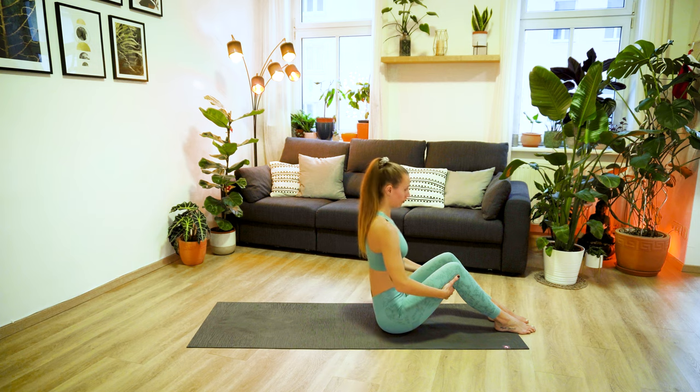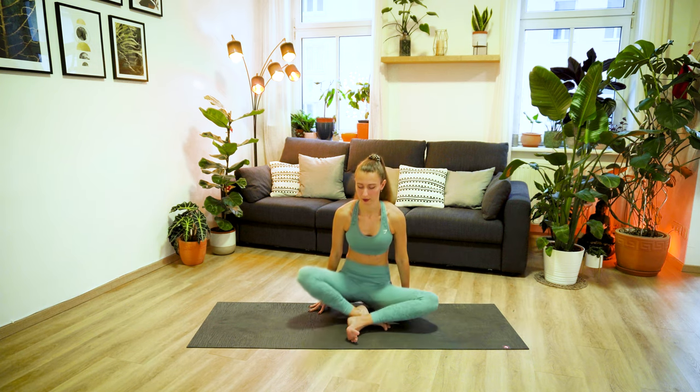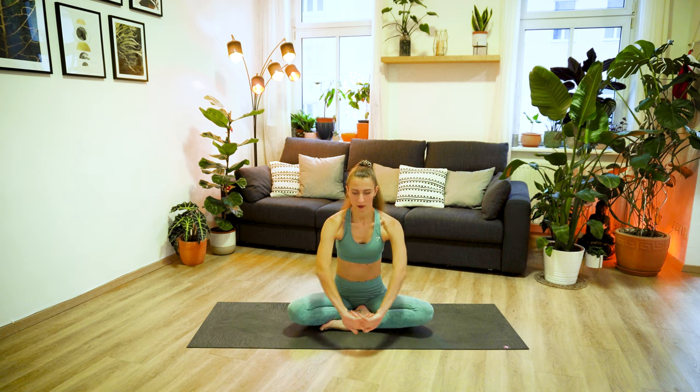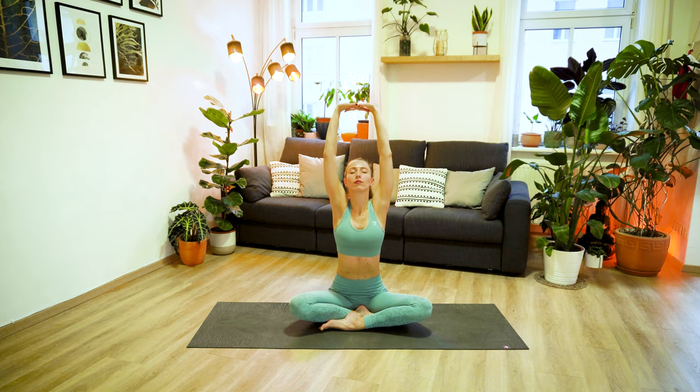And then lower your feet down to the ground hip-width distance. Take a deep inhale here to prepare, and exhale, vertebrae by vertebrae, roll yourself up into your bridge position. Interlace the fingers, really lift those hips up, open here through your chest and through the front side of your body. Take a few deep breaths here. And then slowly release the hands and carefully roll yourself down to the ground. Now hug your knees into your chest one more time, lift your head and give yourself a well-deserved hug, show yourself some self-love.